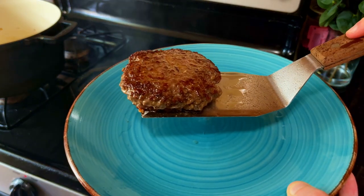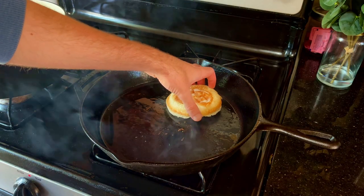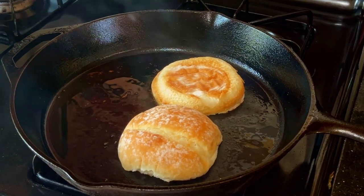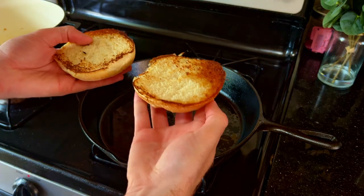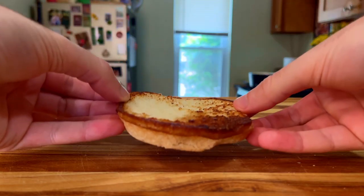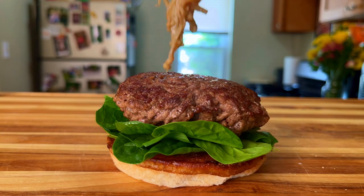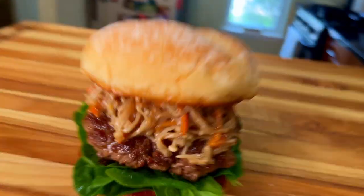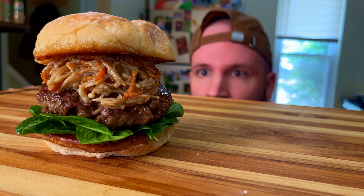That looks perfect to me. What do you think? Blink twice if you agree. The last step is to toast up our buns — I like them a little crispy and golden brown. Alright, let's build this burger. Start with a bottom bun, then a good bit of baby spinach, throw down our juicy patty, top it with our enoki mushroom blend, and complete it with the top bun. In my less than professional opinion, this looks amazing. It smells great, and I'm excited to take a big bite and tell you how it tastes. I'm hoping for a unique experience I've never had before.